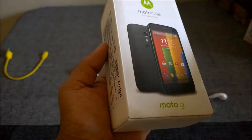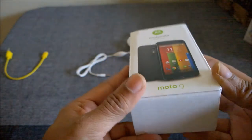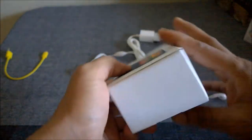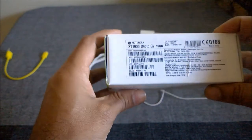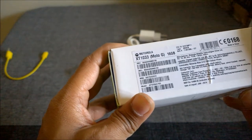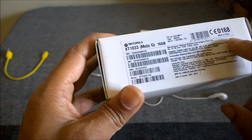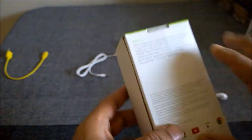The charger's ampere rating is 0.2 ampere — they've given the lowest end of the range — and the Moto G is compatible with chargers from 0.2 ampere to 1 ampere. The packaging is very small and fits snugly with the device. There's a sticker on the box with specifications and marketing details, including the IMEI and model number.